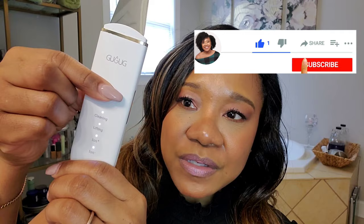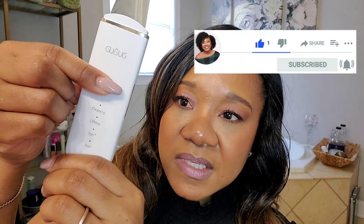To turn it on, just hold the power button for a couple of seconds and all the lights illuminate, then you choose your setting — cleansing, lifting, ion positive, and ion negative. I would show you the product use in real time, but I also have a video where I went into detail about using it.